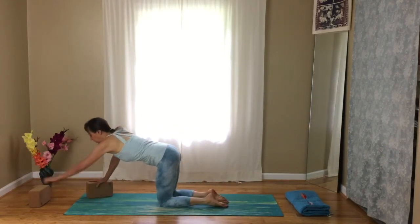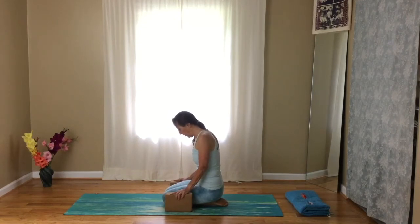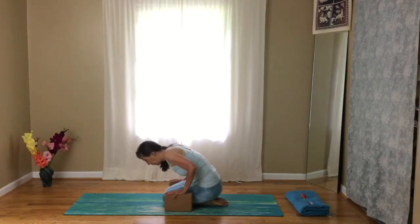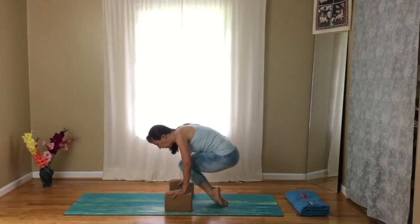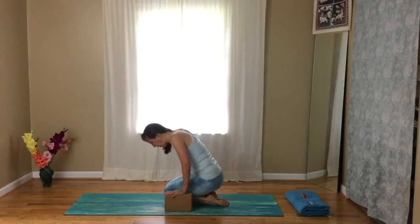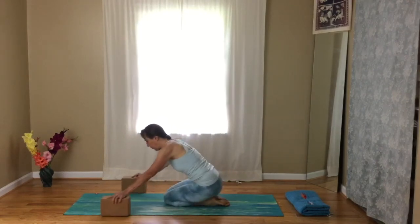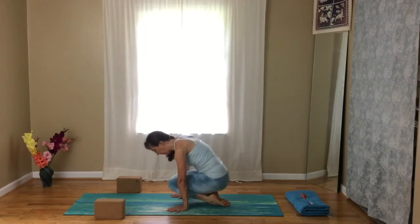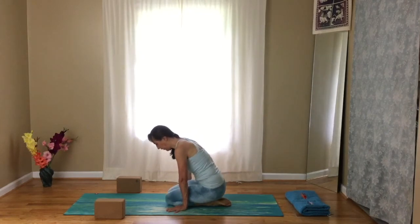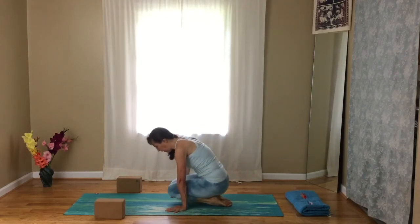You can use blocks. Bring the blocks just behind or even with the knees. Place your hands flat on the blocks, spreading the fingers apart. Bow forward, then pull your knees up into your chest — big toes together — and lower down. Exhale, pull up; inhale, lower. Exhale, lift; inhale, lower. You can do this without the blocks as well. Try to use your core more than your hands and feet.